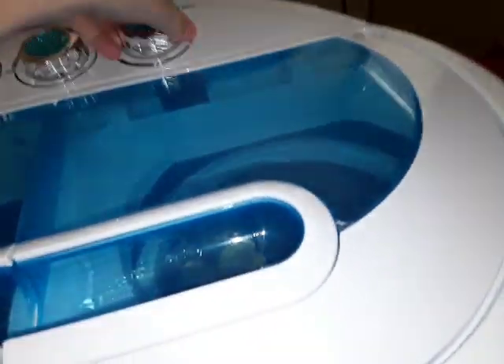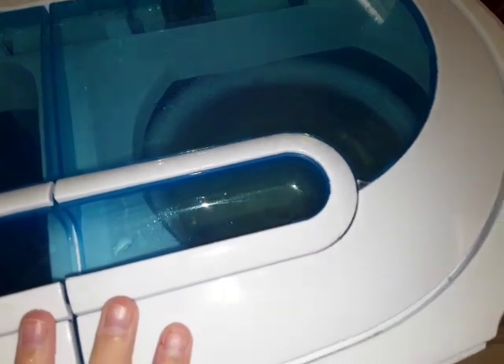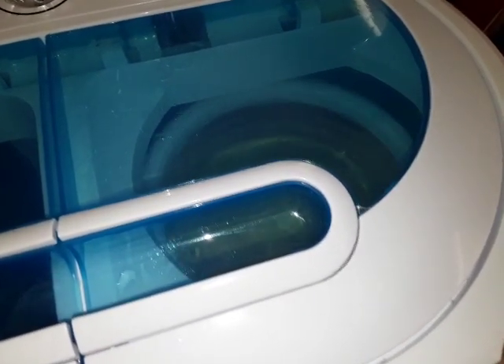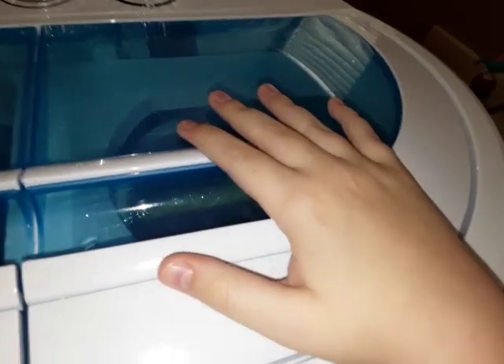It seems like they're clean. If you load them off-balance, this happens — the washer will shake. If the washer is off balance, please reconnect them. I like this machine. If you open the lid, it does have a brake — I'll show you.